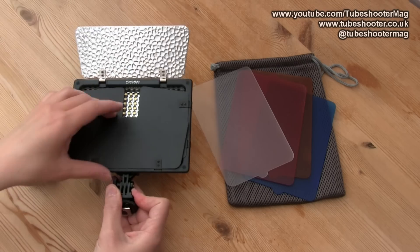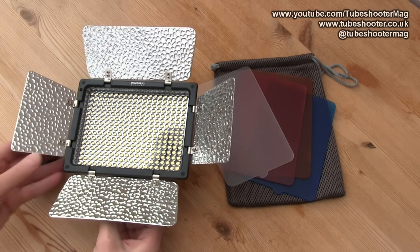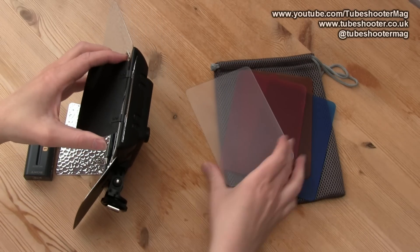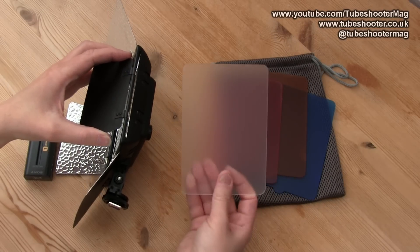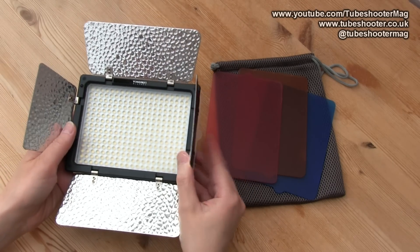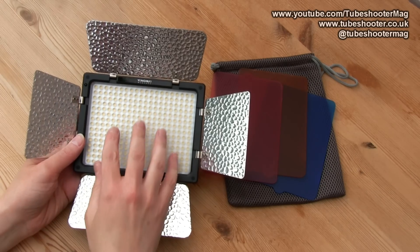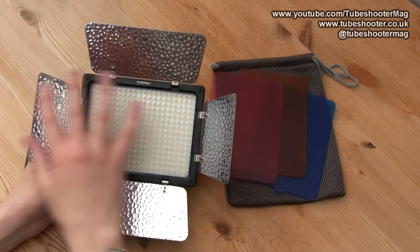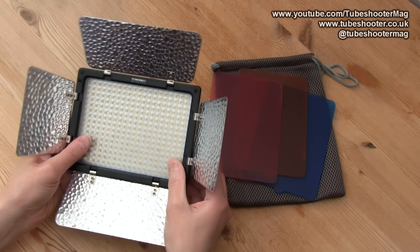Here it is — you can see it has barn doors on the front and the 300 LEDs underneath. On the side there's a little slot which allows you to slot in the supplied filters, either various colours for effects or a plain diffusion filter, which just goes in like that and adds a little bit of diffusion. Being so close to the LEDs there's not a lot of diffusion effect — it would be better if the diffuser were further out so the light could scatter a bit, but it's better than nothing.